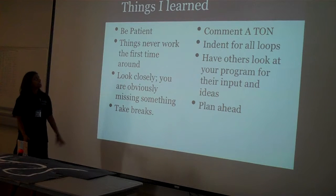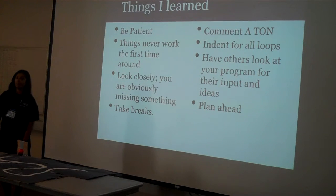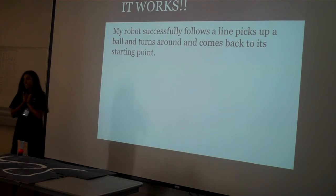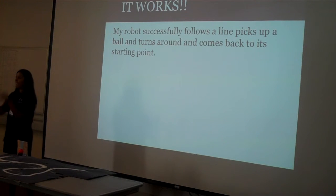These are a couple things I've learned. One thing about programming is you have to look super closely. I also learned to comment on everything so I know what's going on — I didn't comment a lot before. And it works now, which makes me super happy and super proud.